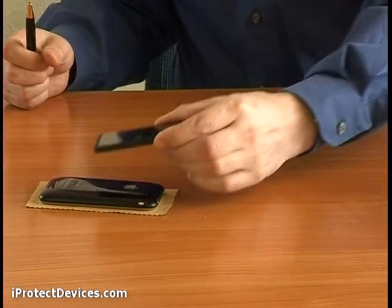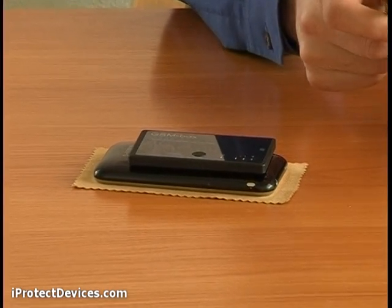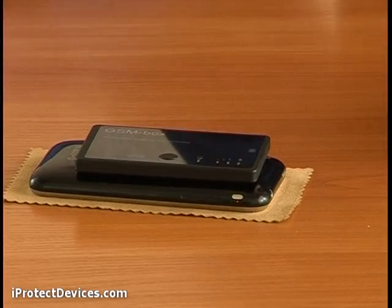Keep the GSM Box 2 together with your mobile phone at all times. If your mobile phone transmits undesirable signals, the device's indicator lights up.